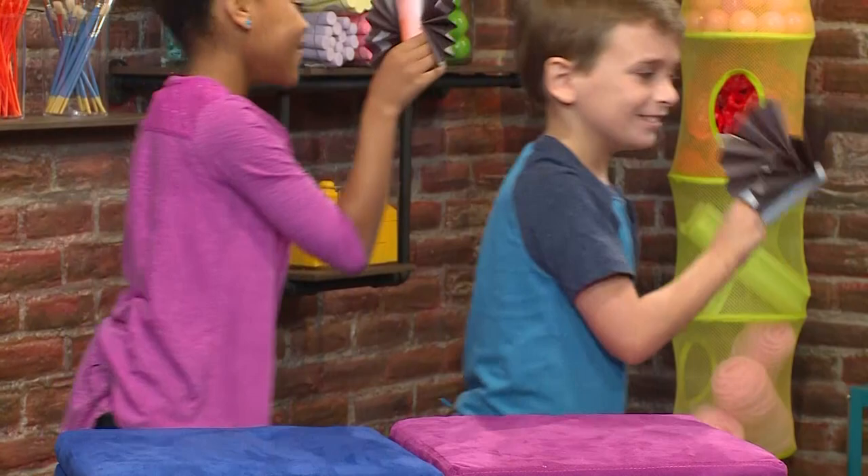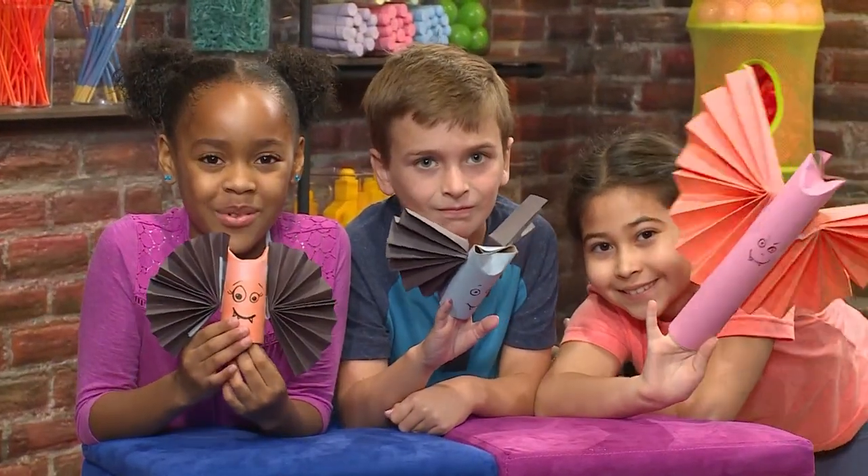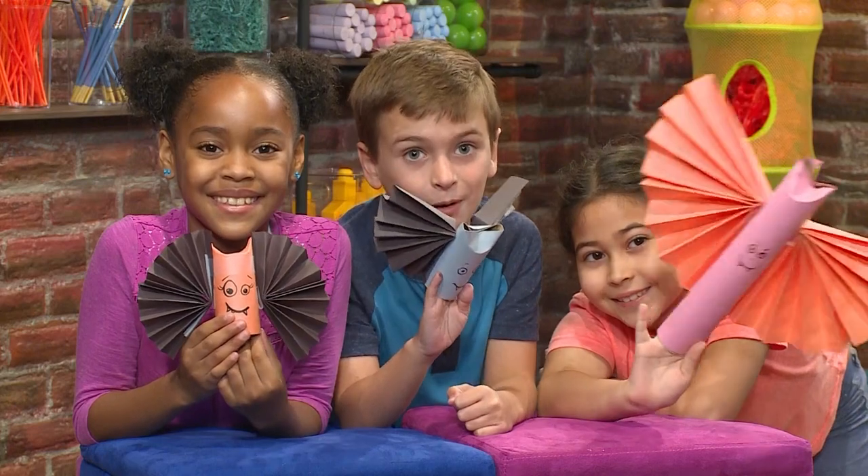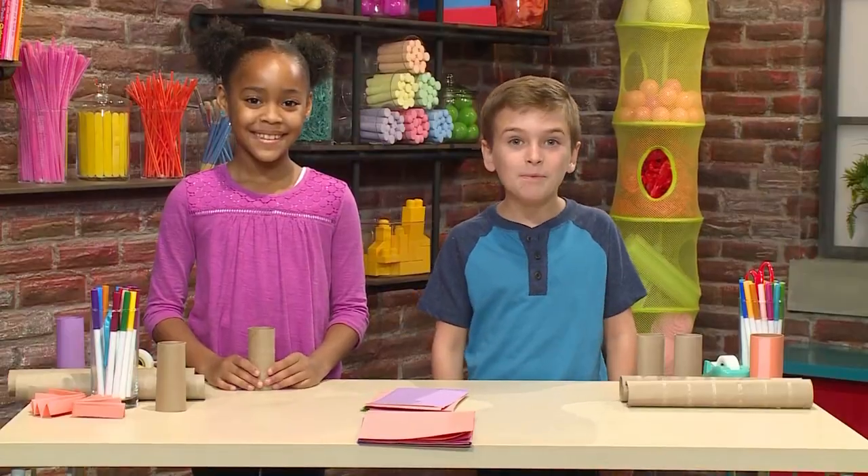Woohoo! Let's go! We made our own Halloween bats! We're going to show you how to make one so you can play too! Here's how you make a Halloween bat!